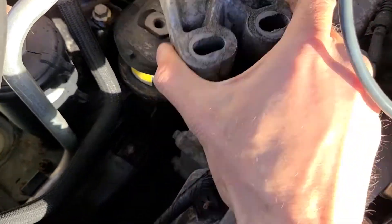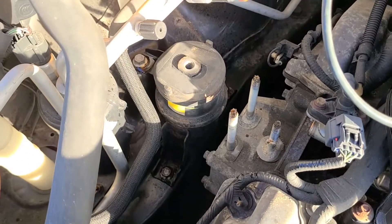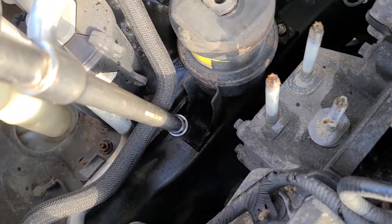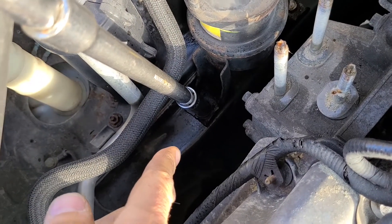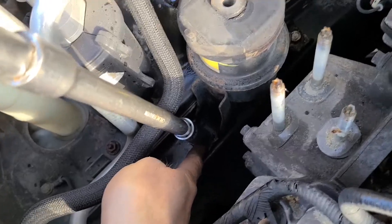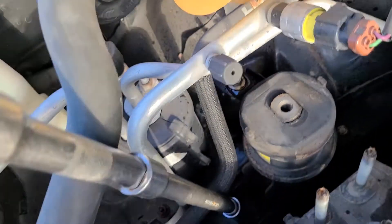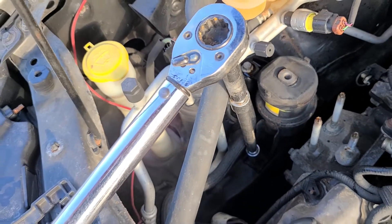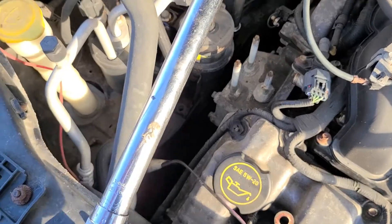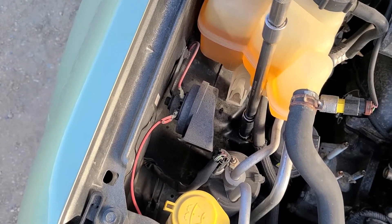Now you can safely remove this top piece. Next, there are three 13-millimeter screws to remove — as mentioned at the beginning — one here, one on the other side, and one up here. It's also a good idea to use the breaker bar; it makes it much easier.